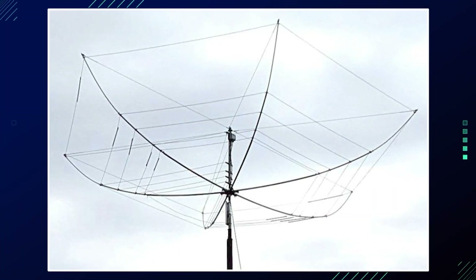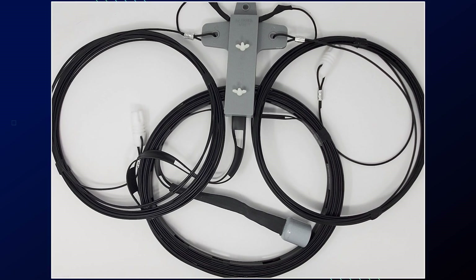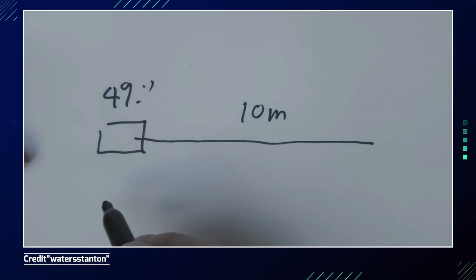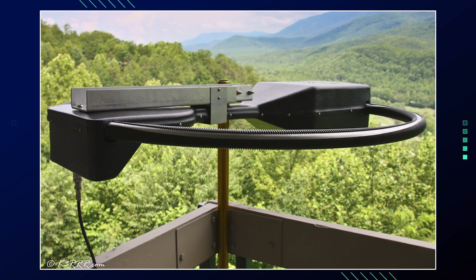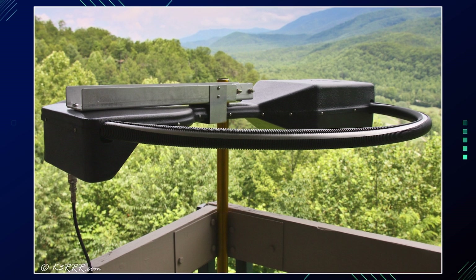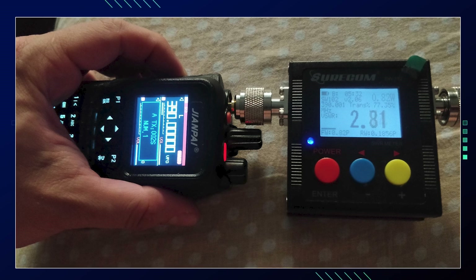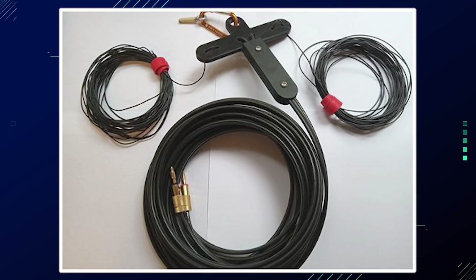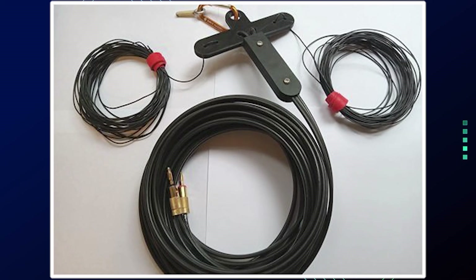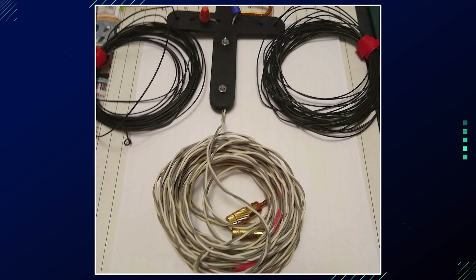To adjust the length of your stealth antenna for optimal performance, start with the calculated length using standard formulas to determine the initial wire length for your desired frequency. Install the antenna in its intended location, as the surroundings can affect tuning. Measure the SWR at the center and edges of your target band. If SWR is better at the lower band edge the antenna is too long; if better at the upper band edge it is too short.